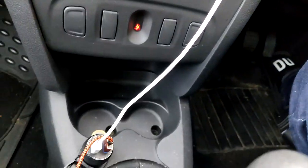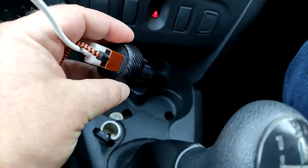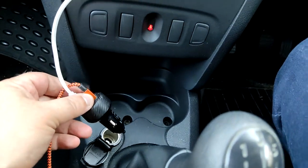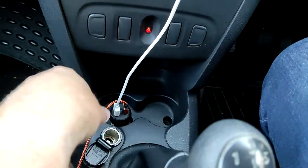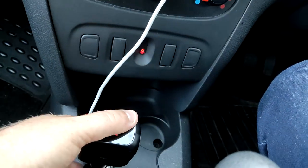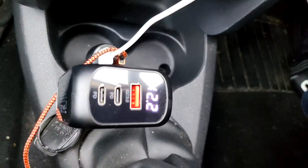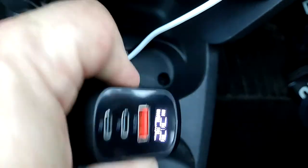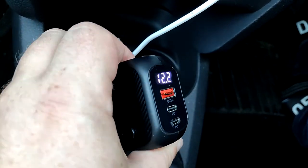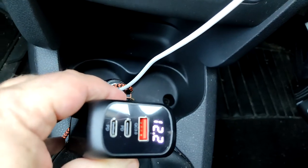The setup I currently have is just an Anker charger with, I think, fast charge on it — two USB sockets. But what we're going to do is swap that out and plug in the SinkWire. Apologies for how messy my car is. So I'll just plug that in. What it does is monitor the battery of the car, which is pretty cool — so you know that your battery's still got life in it once you start plugging things in.